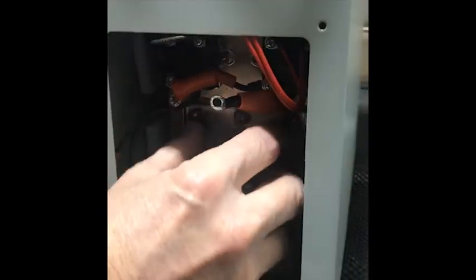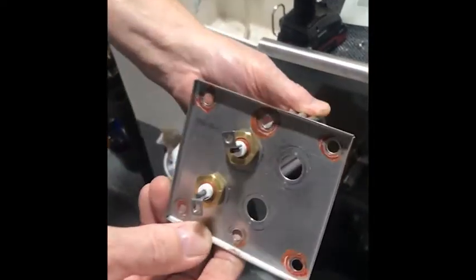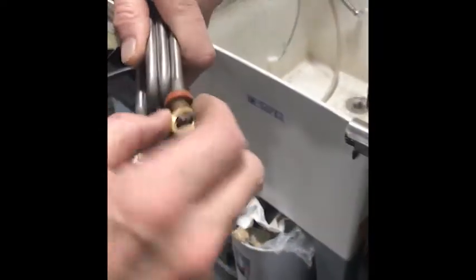When you're done, you will be able to pull this plate out with the heating elements, and it will look like this. This is a plate with a new heating element on it. When you pull it out, you can put your new heating elements on — there'll be nuts on it here.